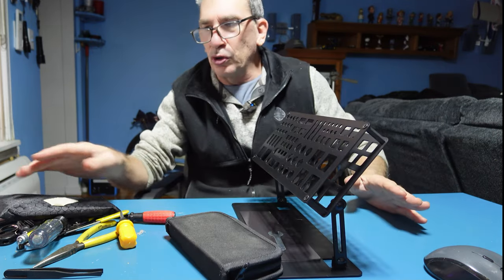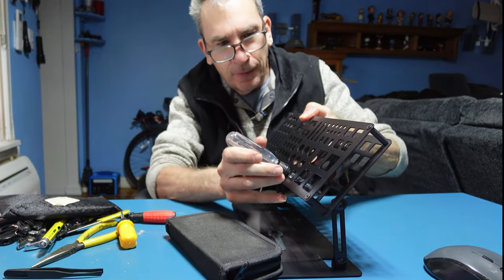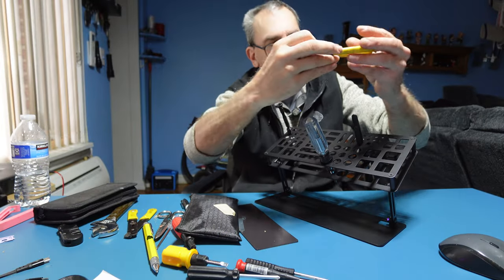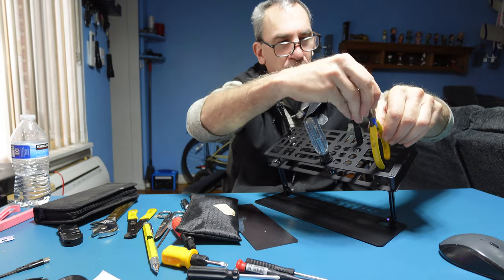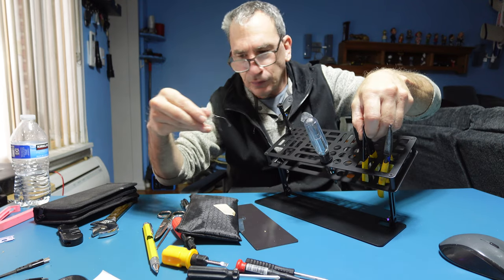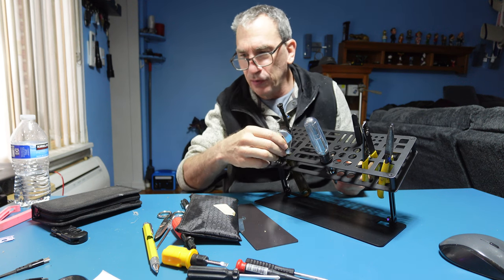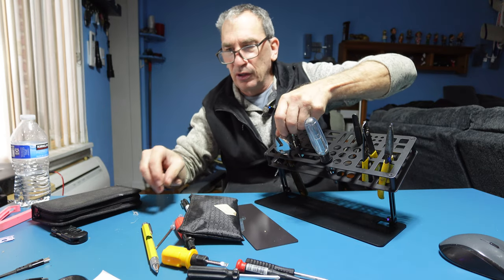Not all tools are going to fit, and they all have different sizes and different weights. You've got a pair of needle-nose pliers that you could lay in this particular area, or you could put it this particular way. You have a pair of cutters, a crescent wrench that will go into the next hole over here, and a pair of scissors that can go into the hole over here, and so forth.